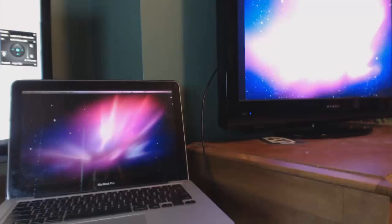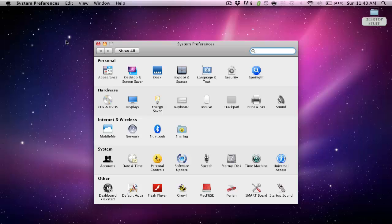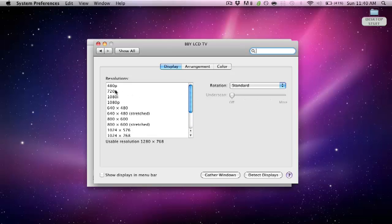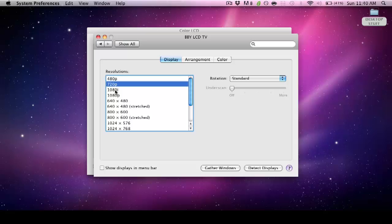Now we're all hooked up and the display is showing on my TV. Go through some preferences — go up to the Apple menu, then System Preferences, and go to Displays. Click 'Detect Displays.' I have a 720p TV so that's what I use, and it'll come up as 720 on the TV. You can change it if you have a 1080p TV, but I keep it at 720.